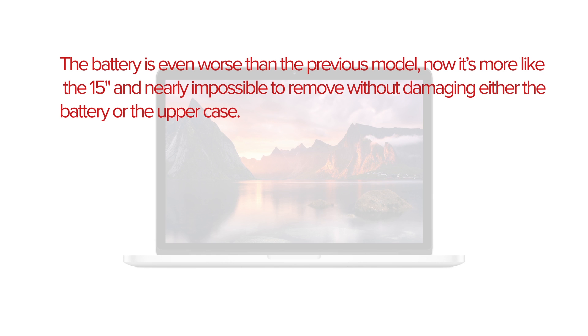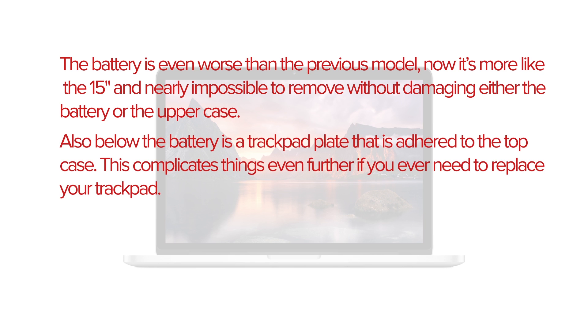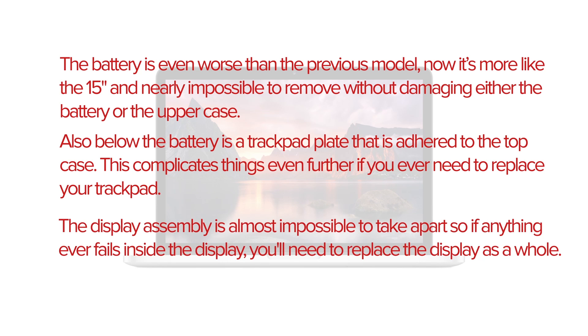The battery is even worse than the previous model. Now it's more like the 15-inch, and nearly impossible to remove without damaging either the battery or the upper case. Also below the battery is a trackpad plate that is adhered to the top case — this complicates things even further if you ever need to replace your trackpad. The display assembly is almost impossible to take apart, so if anything ever fails inside the display, you'll need to replace the display as a whole.